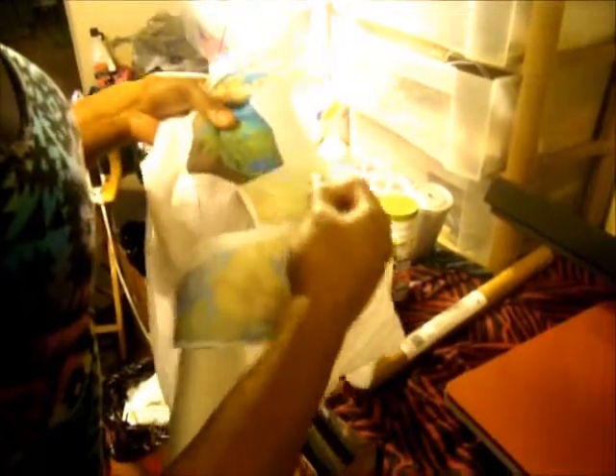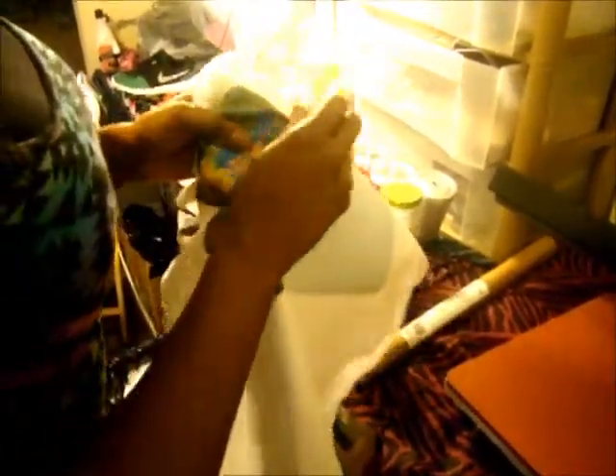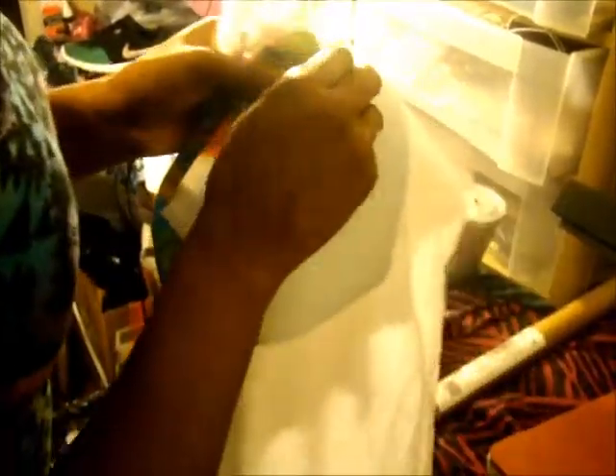The cooler you let it get, the easier it will come off. So if you wait 20 seconds or even a minute, it'll come off a lot easier. I have to go in sections because it's still a little hot, even though it's been ten seconds, which is what the instructions give us in the guide. So follow your guide if you have a heat press machine — just follow those directions.